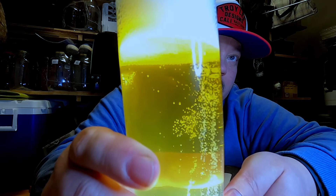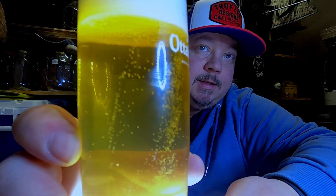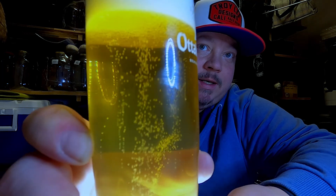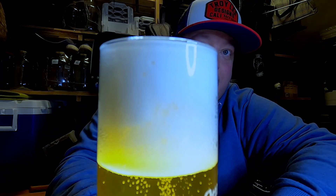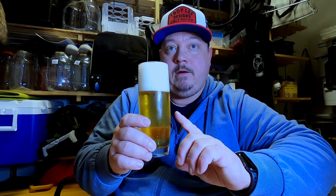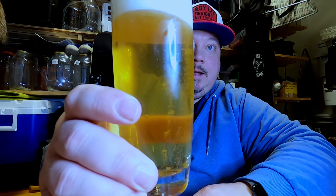Look at that carbonation. Oh yeah, that's what I want to see. Wow, very nice head. Clarity is good — or is it good? The thing is, this was supposed to be a wheat, like a Hoegaarden wheat-type of beer. Clearly it isn't. It's good.